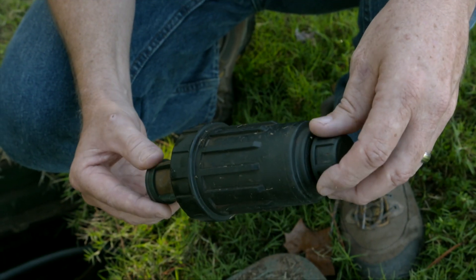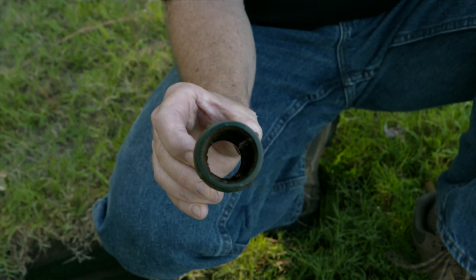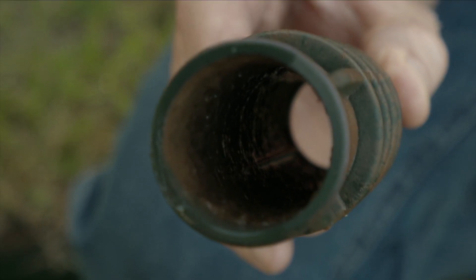Here, that filter is getting clogged within five minutes of turning the water on.